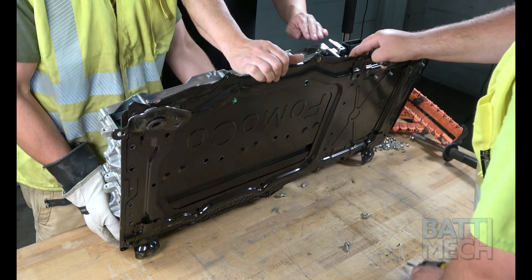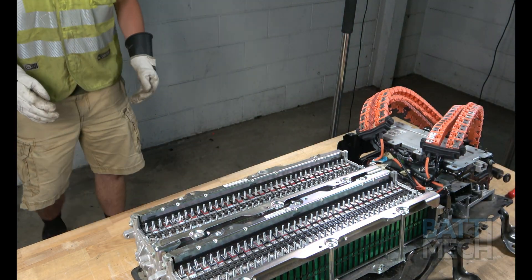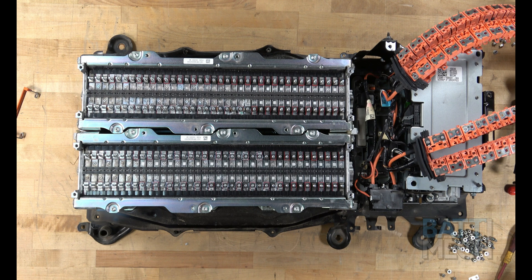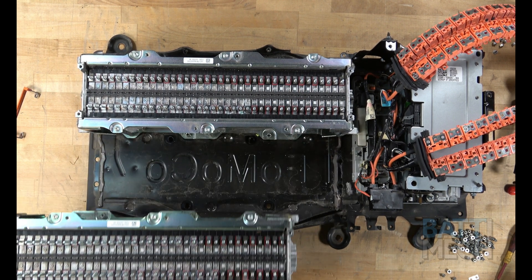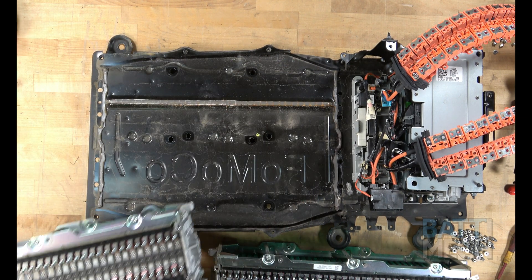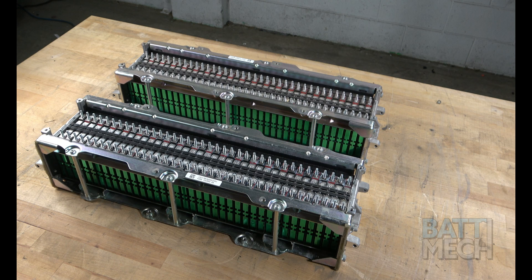This may require some assistance. Finally, for the last step of disassembly, you'll simply remove the battery module blocks from the battery case. Now that your battery pack is completely disassembled, you'll prepare to reassemble the battery pack using your BAT-MEC refurbished batteries.